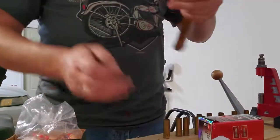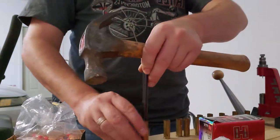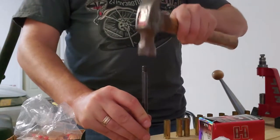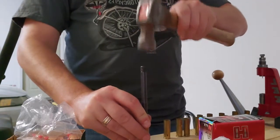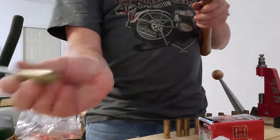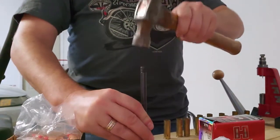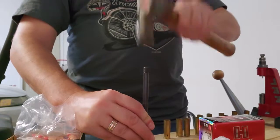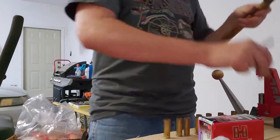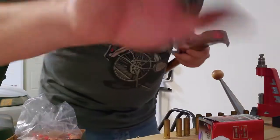If you kind of start out by just tapping it a little bit to get it started, that works a lot better. I just got in a hurry before. Tap and check it — it's started but not fully in — so let's finish it off. And it's good and flush.